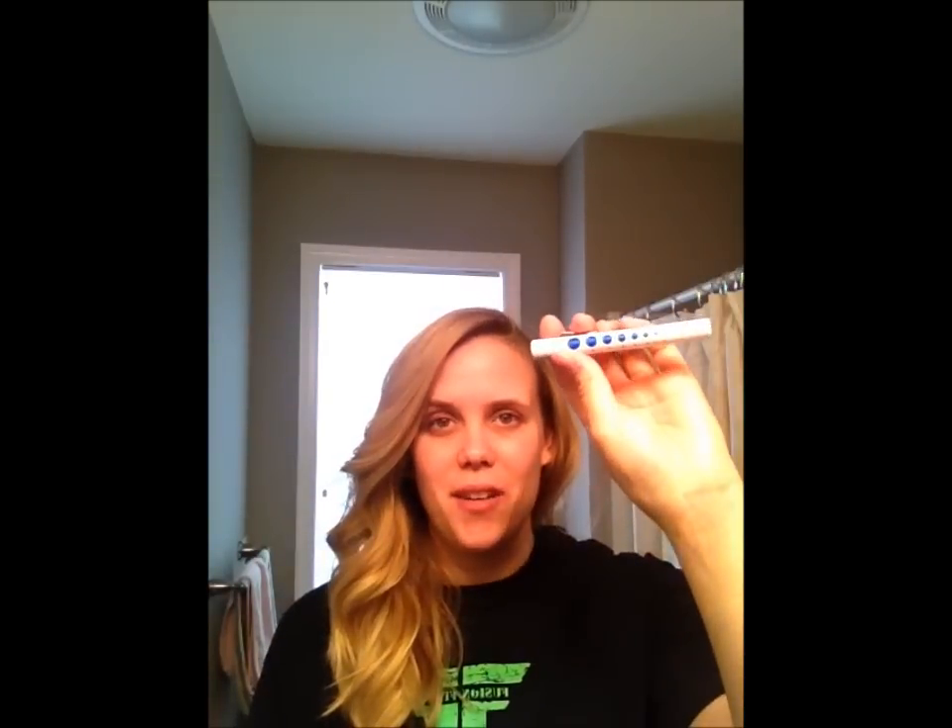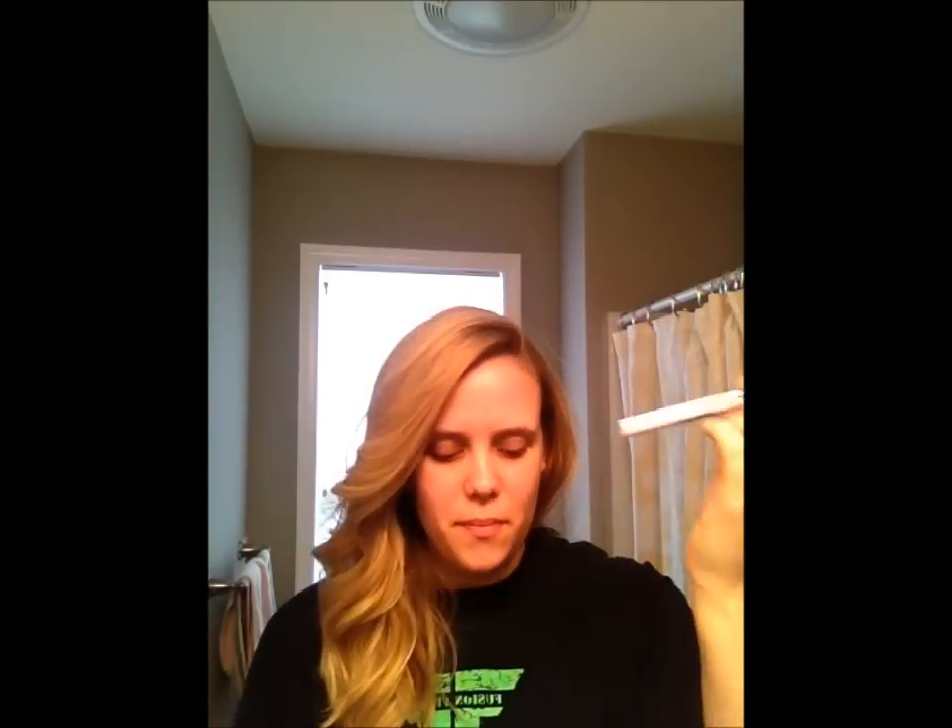The next thing I bought was this pen light. They didn't say that we needed this on our supplies list right away, but I think I'm going to eventually need it. So I bought one — it's just a very basic pen light with the pupil gauge on the side. The pen light was $5.